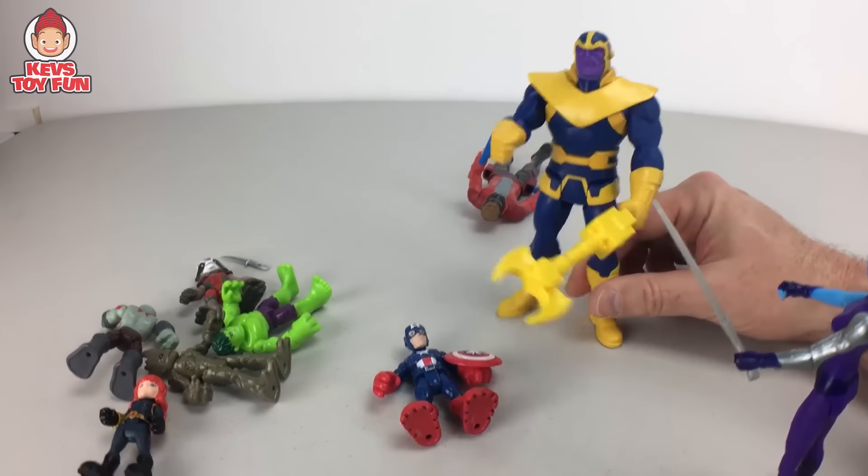Hey, are you guys hungry? There's a brand new intergalactic diner not too far from here! Yeah, I'm starving! Hulk, what about you? Hulk can eat everything! Do they have an all-you-can-eat buffet? Yeah, I think they do — even for guys like you! Hulk loves all-you-can-eat buffet! Okay — good job, guys! Go Avengers, go Guardians of the Galaxy!